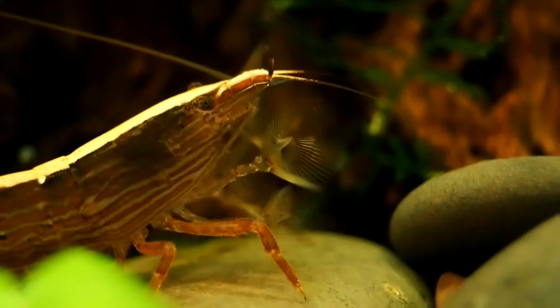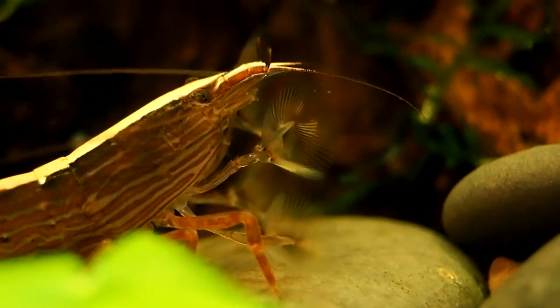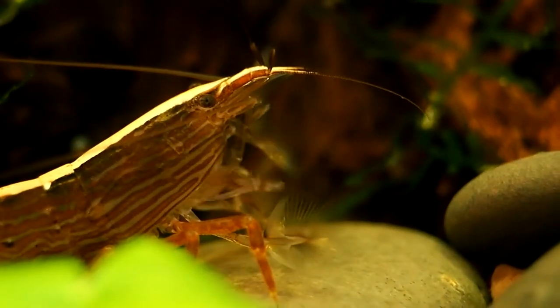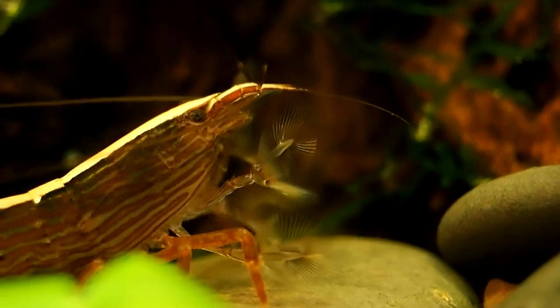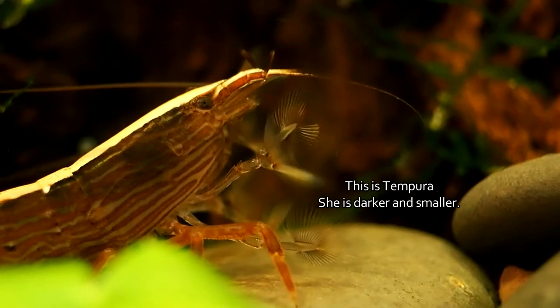The bamboo shrimp fascinated me from first sight, and can be blamed for my introduction to shrimp and the aquarium hobby in the first place. I was fascinated by the way these shrimp were grabbing at the water column with their fan hands, and had to have one. I currently have two myself, though that is something I am going to come back to.